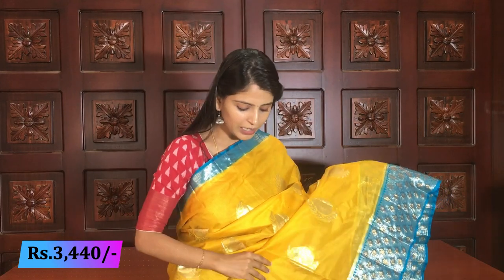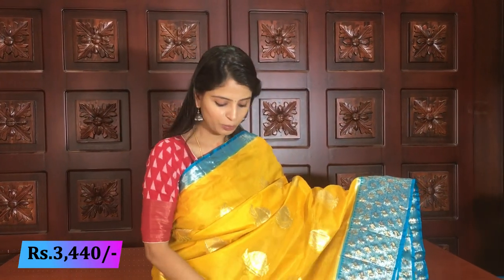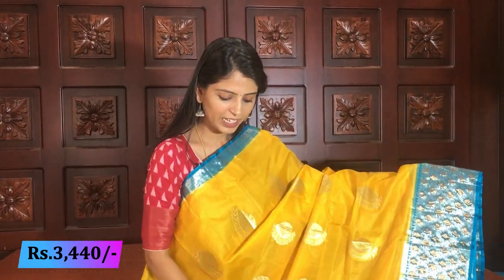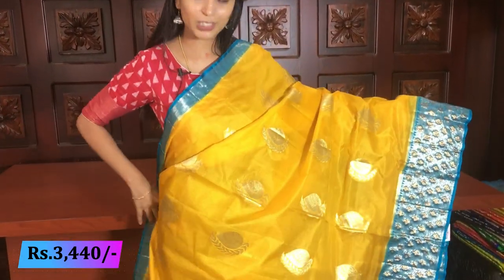It is very lightweight. It is completely golden weaving, so this is a party wear. They are very beautiful and they have appeal for any age group, especially for the small age group.